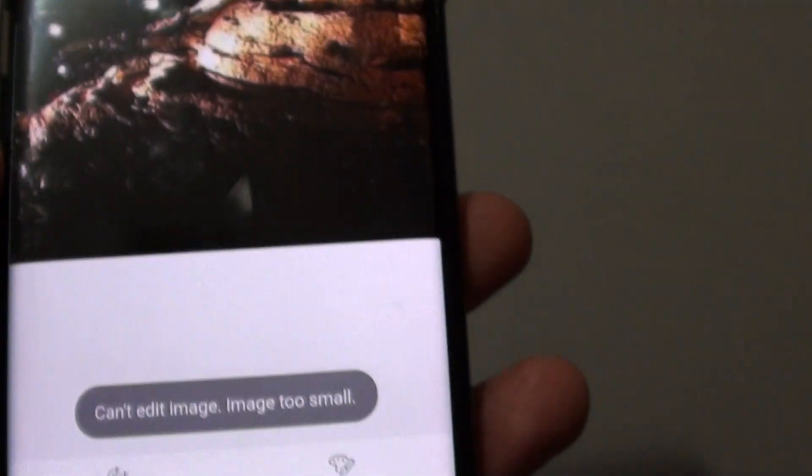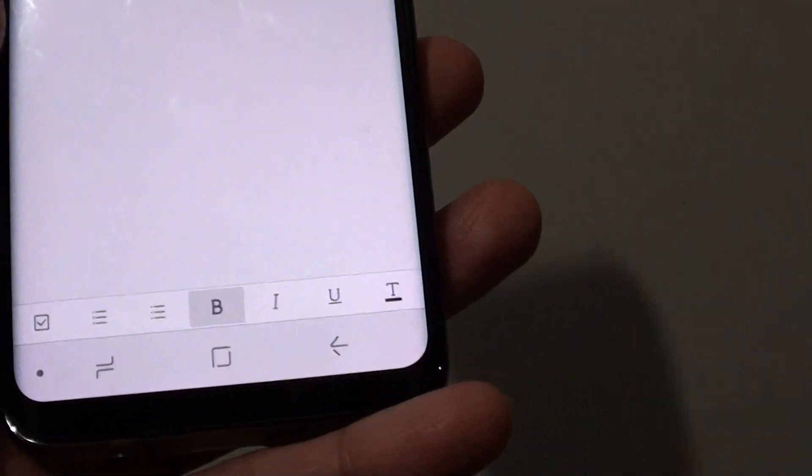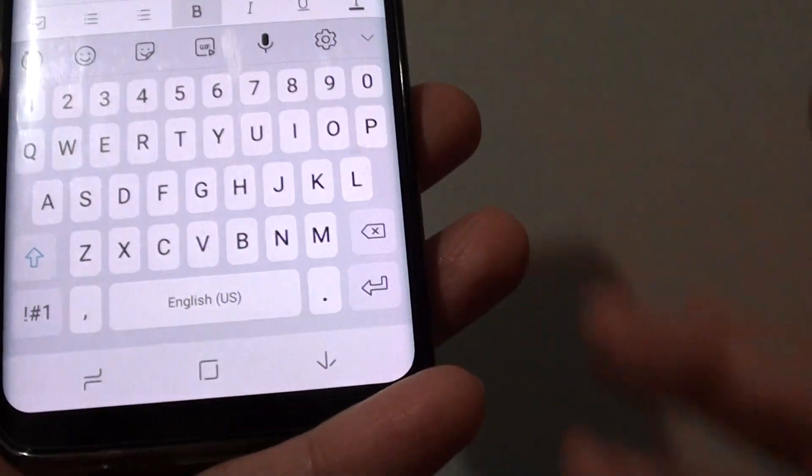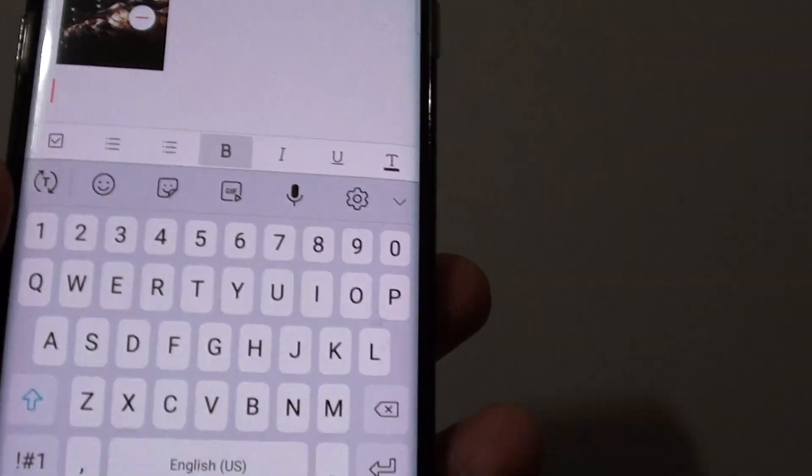If you tap on the folders it will open up like so, and here you can start typing. You can also attach a photo from the clipboard to a text message so that you can send it.